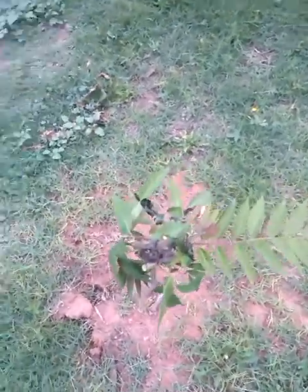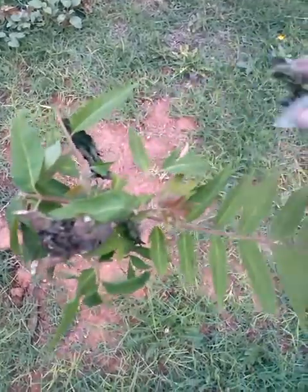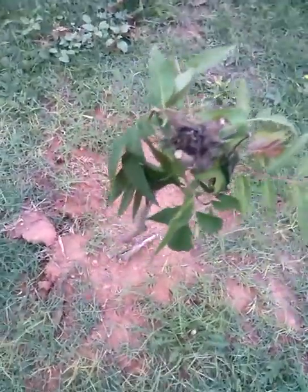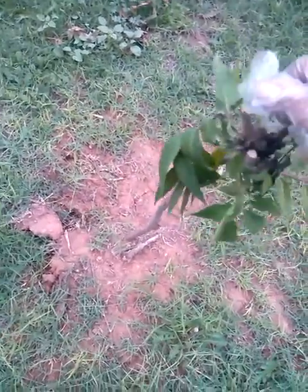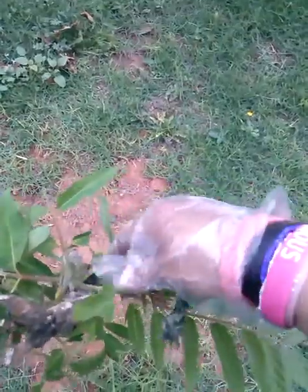This is a video on bag worms. The way to get rid of bag worms is to get some Dawn soap, put it in a spray bottle along with some water, and spray it — that kills them.